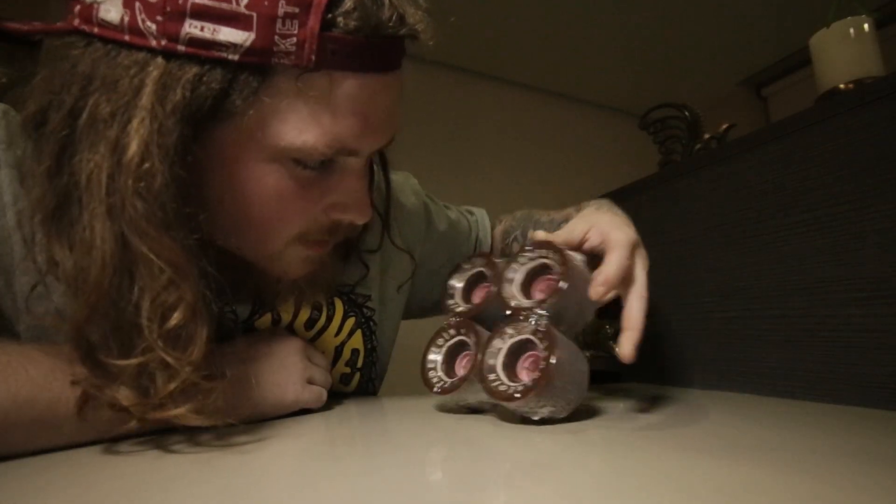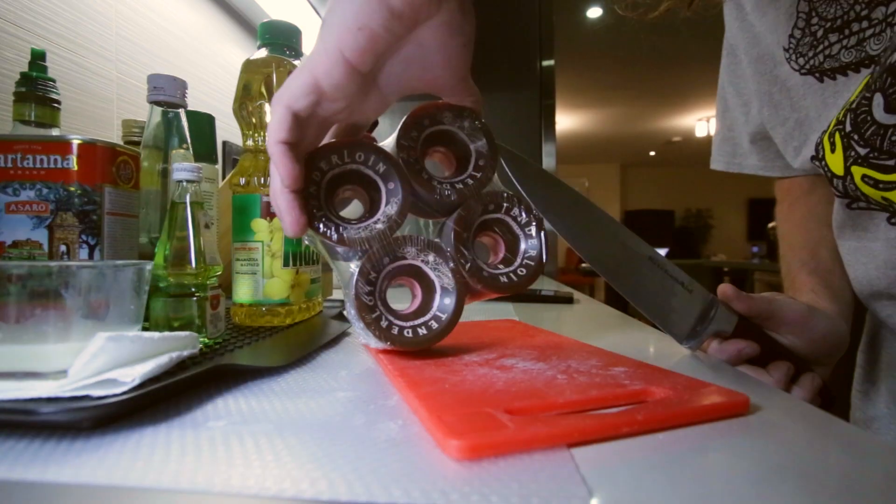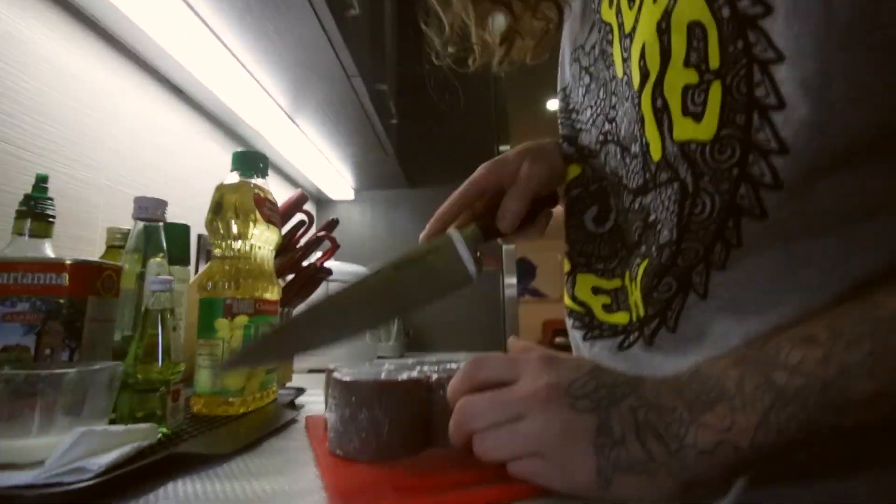These are Tenderloins. I think they're stone ground. I think they're durable. I don't know how to get through this plastic wrap.